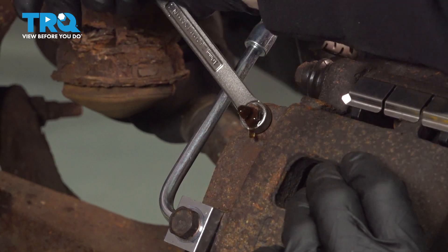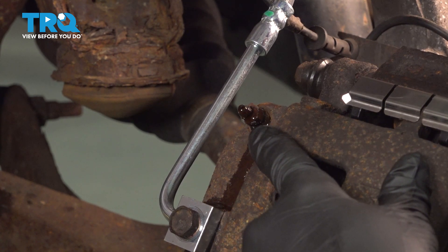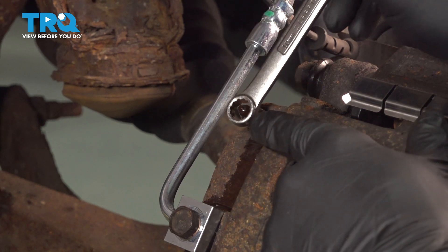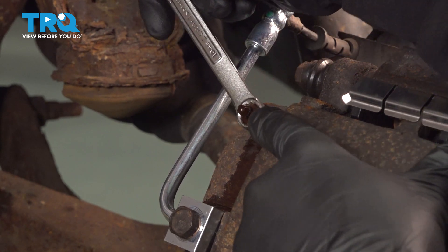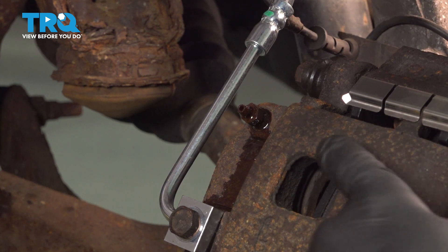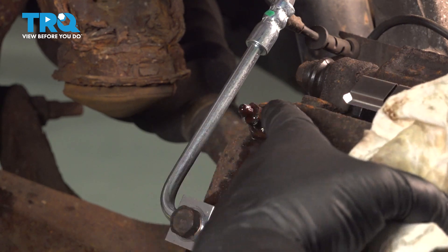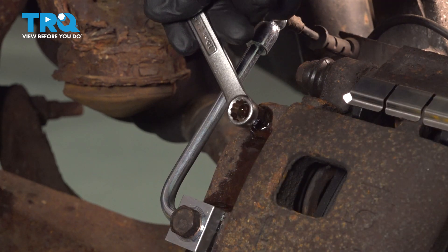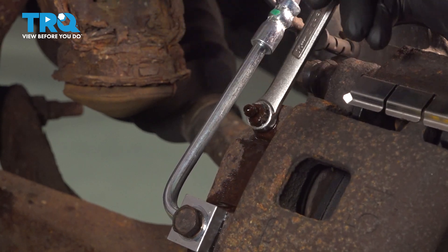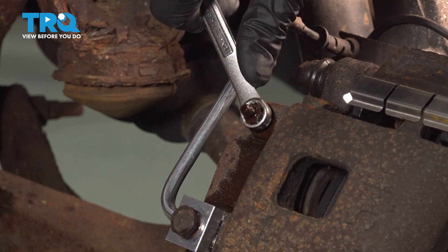What we're doing here is checking for air bubbles coming out. Let this run briefly — you'll see a couple of air bubbles coming out. Let it flow until the air bubbles stop and you have a steady stream of fluid coming out. Once you have a steady stream, go ahead and close the bleeder screw. Then go under the hood and check your brake fluid, topping off as necessary.